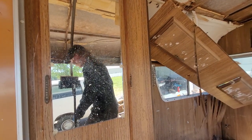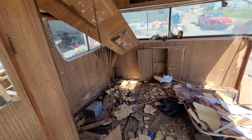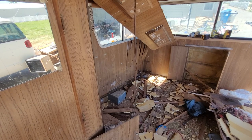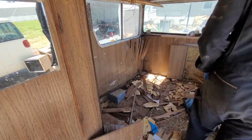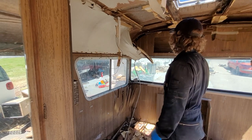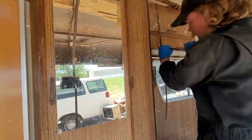Holy crap, that scared me! A bird — looks like a baby bird — I just disturbed a nest. I don't know if it was an adult or not, hopefully it's not a little baby. I hear movement — I don't want to disturb the nest but I do really need to get this torn down. I guess we'll move away from that area and work over here.